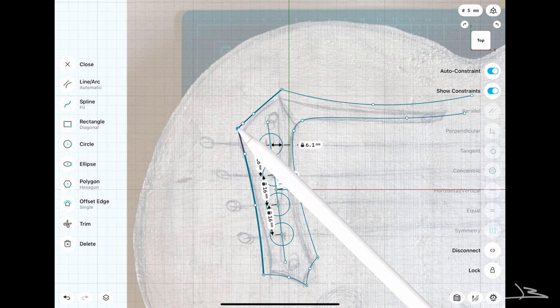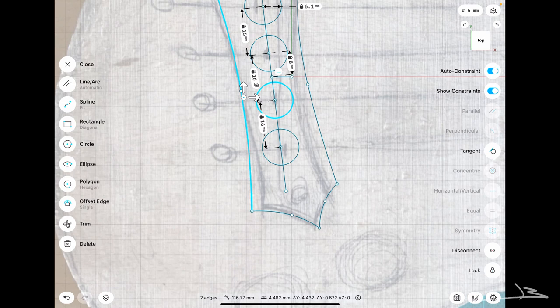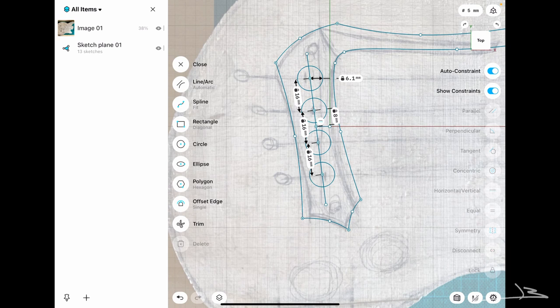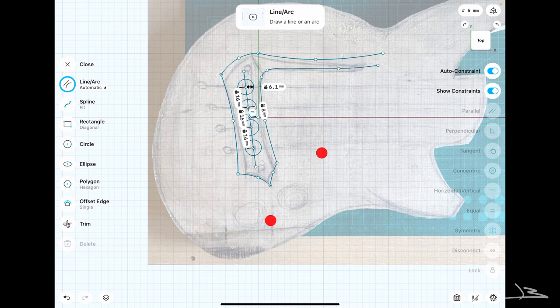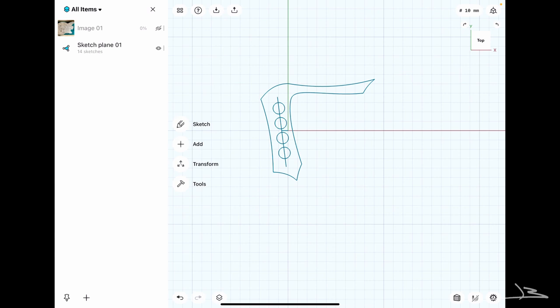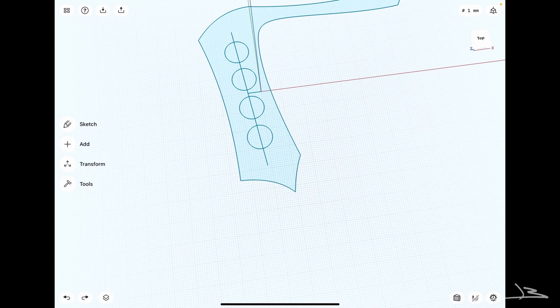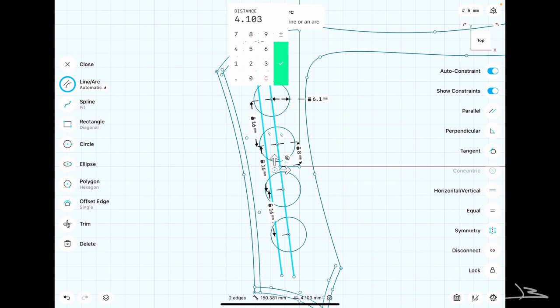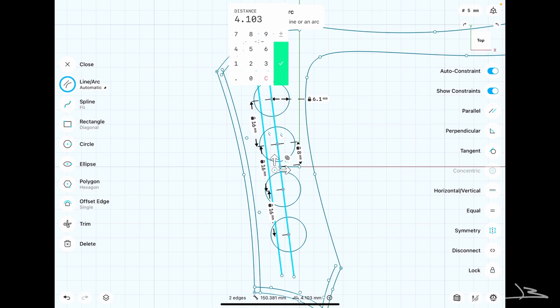After sketching the basic shape I can start playing with it, moving the points and lines until everything looks good. I'm not extremely worried about dimensions at this point, but I want an aesthetically pleasing result. I've also decided to integrate a thumb rest into the design of the bridge — that's the essence of designing and printing your own parts. After the bridge sketch looks good, it's time to model a pocket for the wires by offsetting some edges and connecting them together.